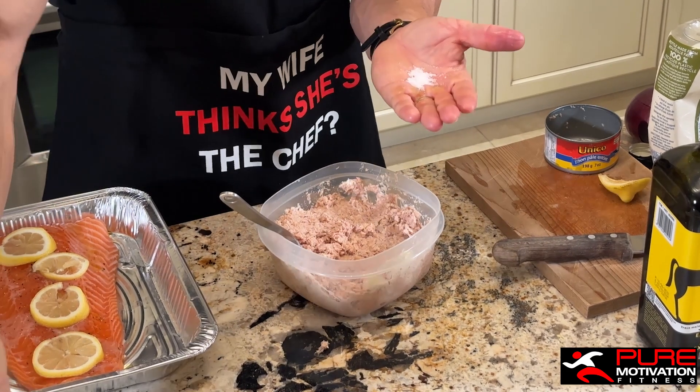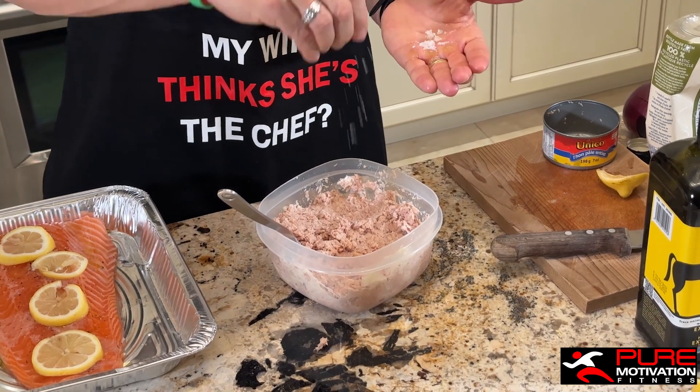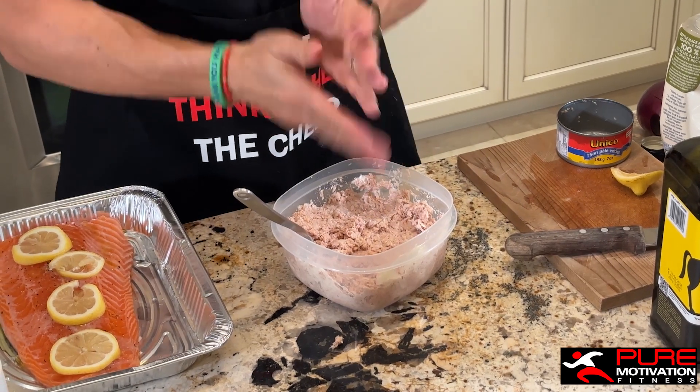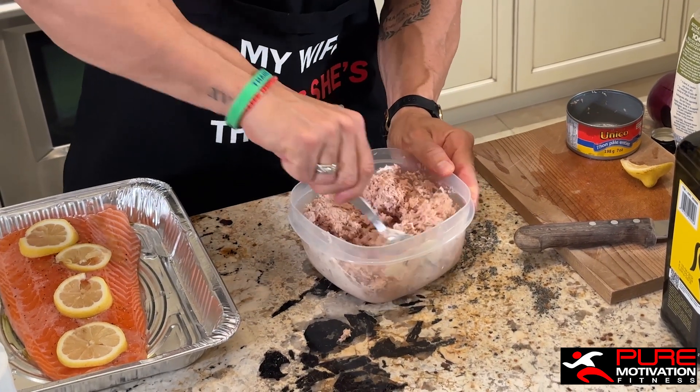I'm going to go with three pinches of salt. The boss said no salt, but I'm going to put a little bit of salt in there and mix it up.